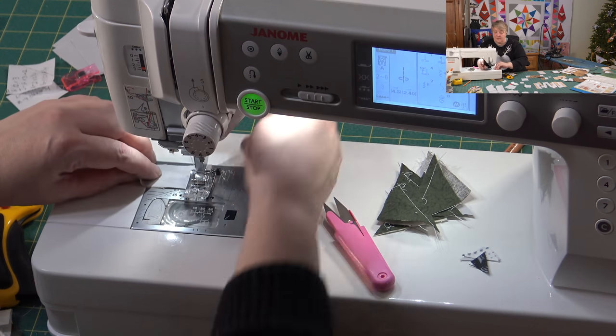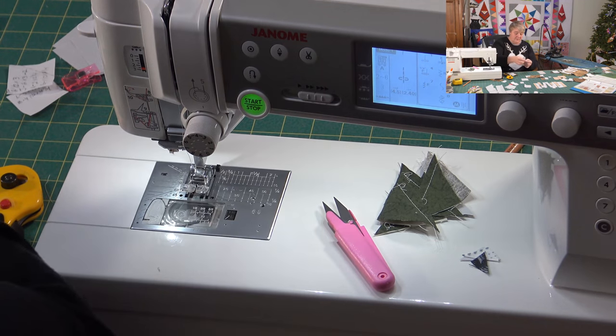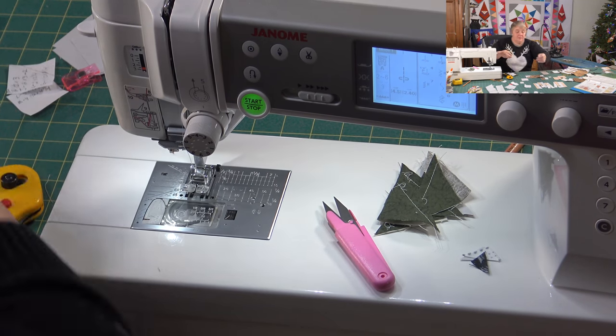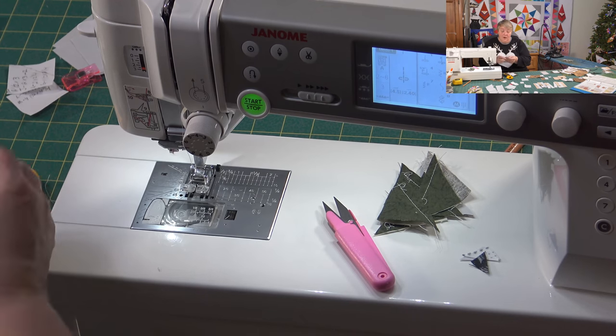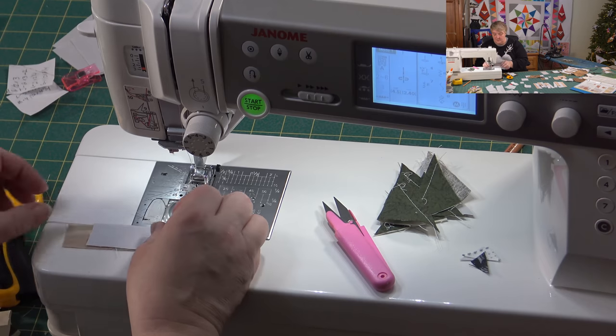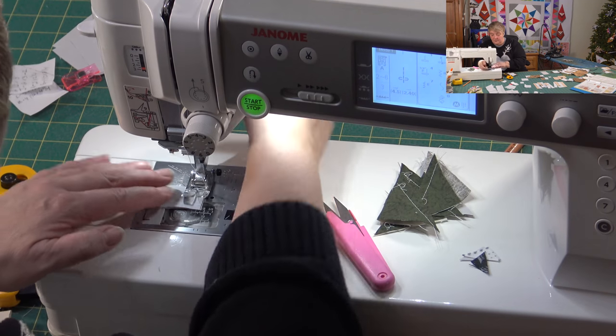They're time consuming — even cutting the fabrics took a couple of hours, without a doubt. And of course picking out what you want for your colors will take some time as well, depending on what colors you want to make your reindeer.